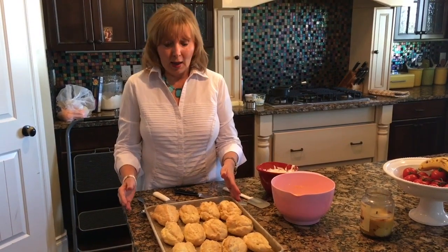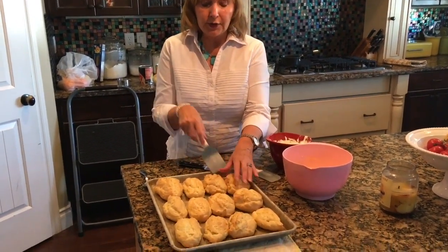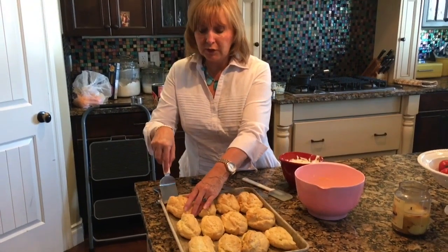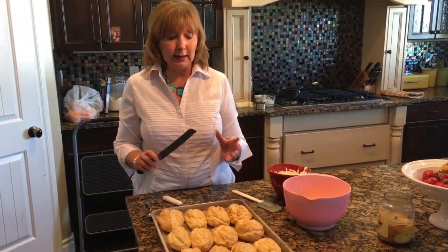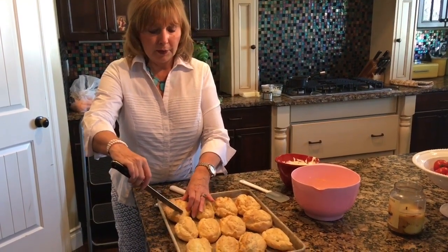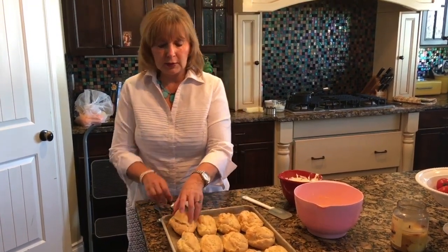We've taken the eclairs out of the oven — they've puffed up very nicely and are a nice light golden brown. When you take them out and they start to cool, use a little spatula to go right underneath every single eclair to make sure they haven't stuck to the bottom and to loosen them from the pan. When that's finished, you want to start cutting the top so you can put the filling in — take a knife from the edge and go all the way around without cutting all the way through, leaving it open like a hinge.